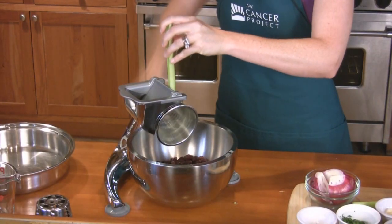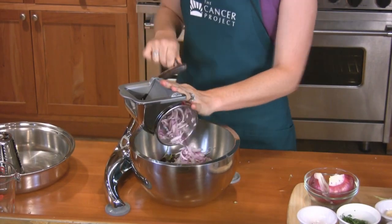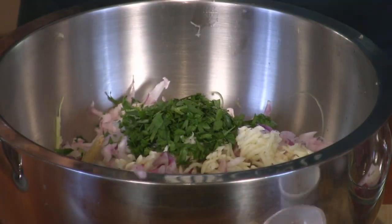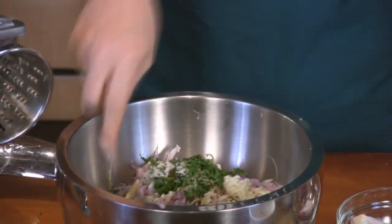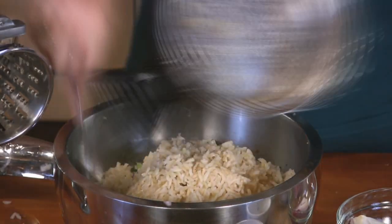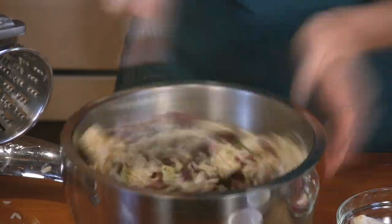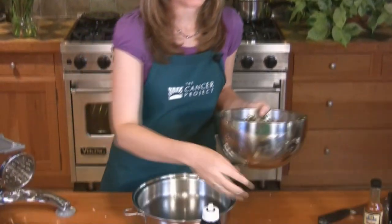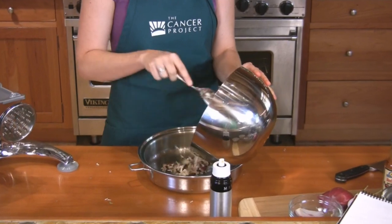Combine all the ingredients and mix well. As an option, lightly mist your casserole dish or pan with oil and then add all of the mixed casserole to the pan. We're going to bake this uncovered in the oven for about 20 minutes.